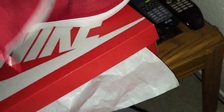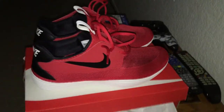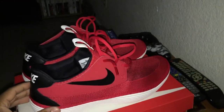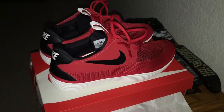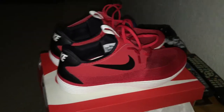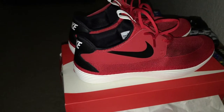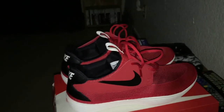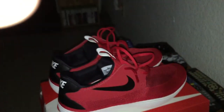Thumbs up the video, please, if you like it. Leave a comment, subscribe. Once again, I want to thank y'all for the feedback I got on my Retro 7s. If you haven't seen it, check out my review on my Retro 4s, the Columbias. So this is a quick, last-minute review. If you like the video, you already know what it is. Have a nice day and stay blessed.